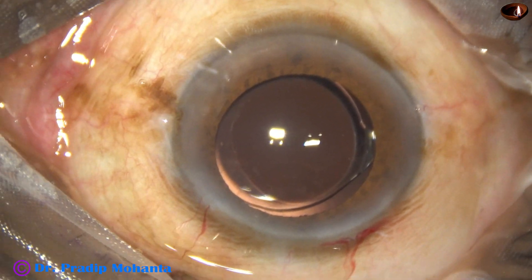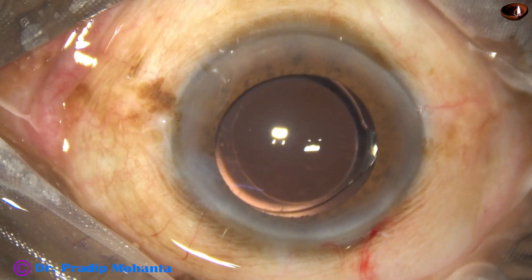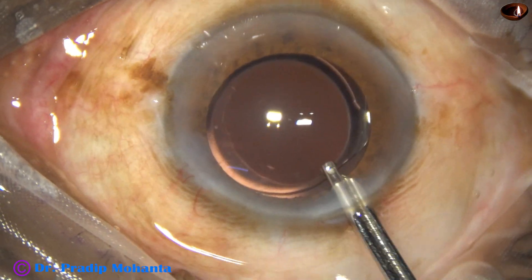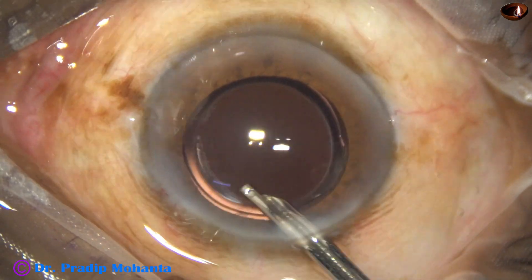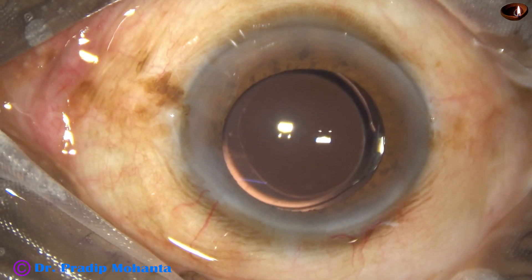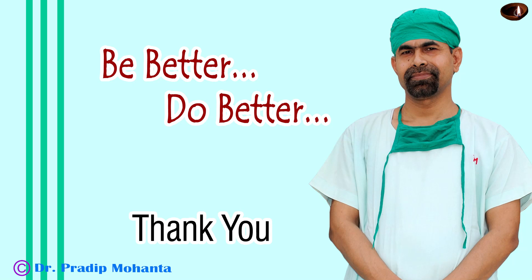This is moxifloxacin. The side port is closed by corneal stromal hydration. A final lavage with BSS is done. Any visco sticking to the corneal endothelium is removed at this time. The anterior chamber is nicely formed. Integrity of the wound is checked and a few drops of moxifloxacin are applied over the cornea, and the case is concluded.